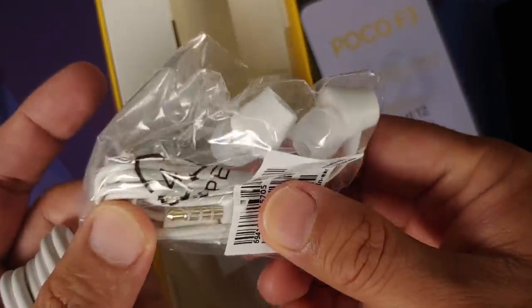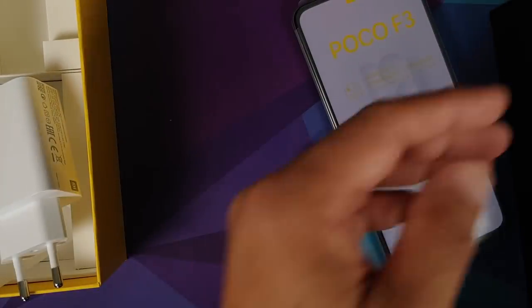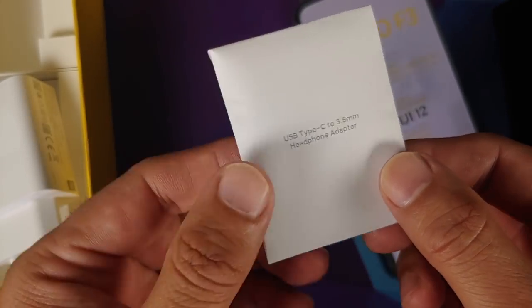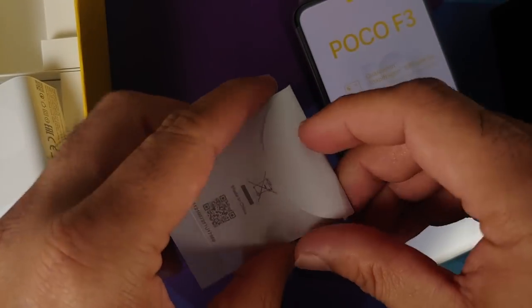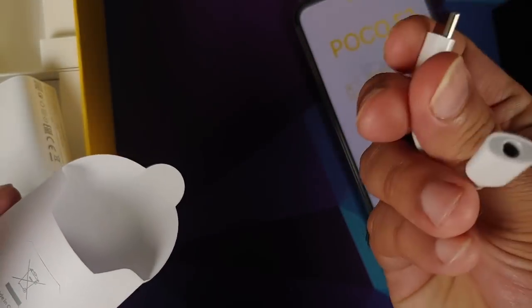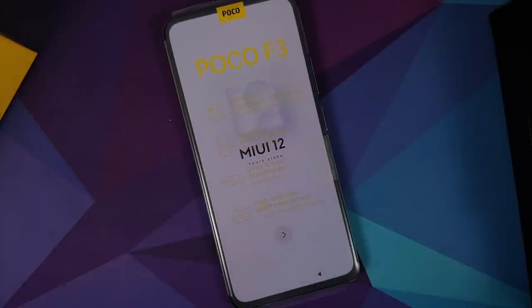You do have the Type-A to Type-C cable with some accent colors — looks pretty good. I was supposed to get some headphones as well, and here it is: the European variant does come with headphones. Now this device doesn't have a 3.5 mm jack, so there should be a Type-C adapter — and yes, you do have a Type-C to 3.5 mm adapter in the box as well.